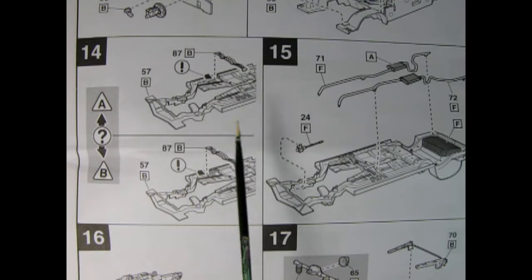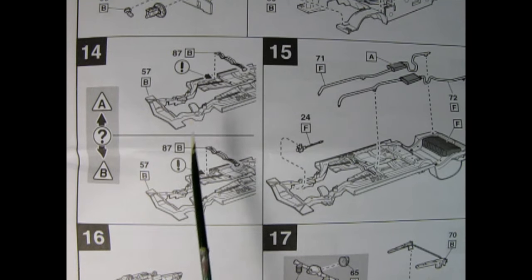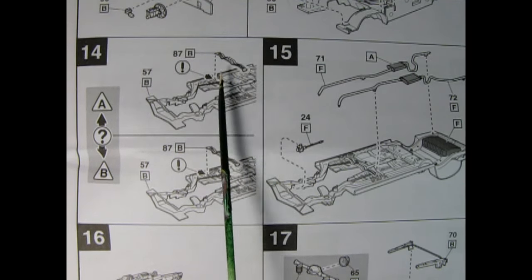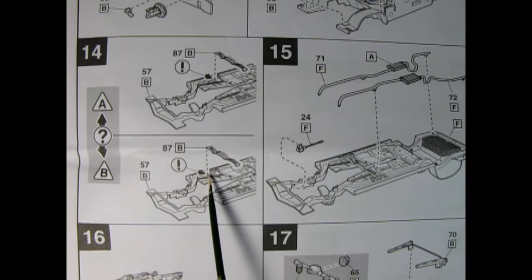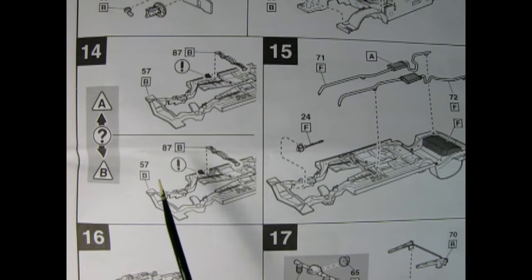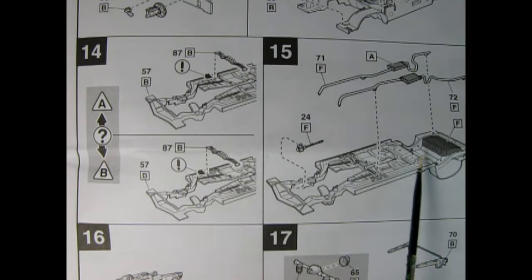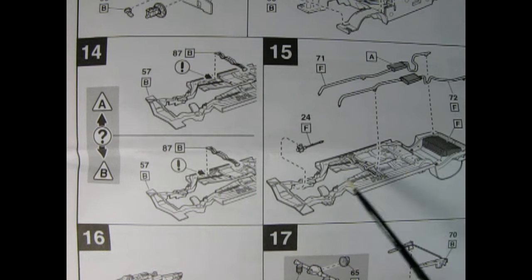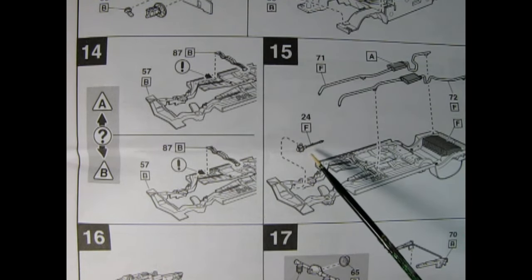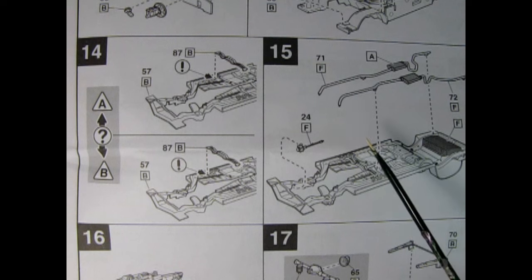So now let's turn our car over and start working on the chassis and undercarriage. Step 14 shows the placement for either the automatic or the manual, talking about the engine mounting bracket. This brace will go back here for the automatic, and it comes up a little for the manual. In panel 15 we have the exhaust system being glued into place. You'll also paint your fuel tank, and we have the steering box with the console going up into the car, meeting up on that firewall toward the bottom.